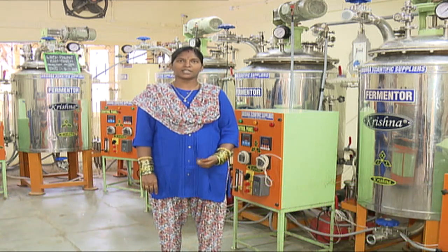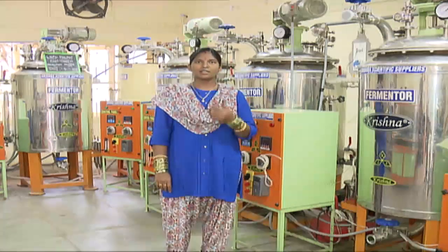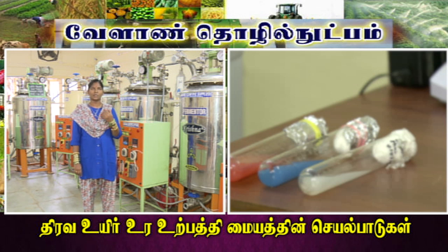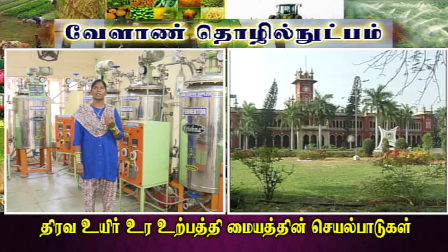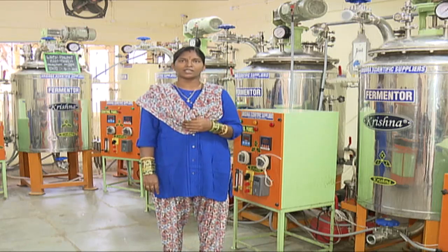We have 5 strains and a production procedure. First, we have a mother culture. We will start a mother culture at Tamil Nadu Agriculture University. We will start a slant in 5000 hours, then begin production.